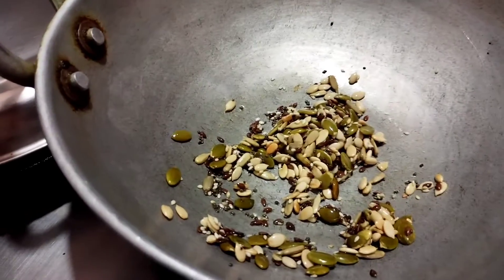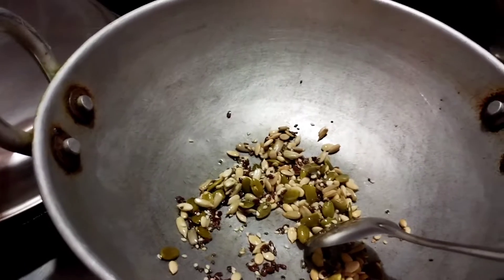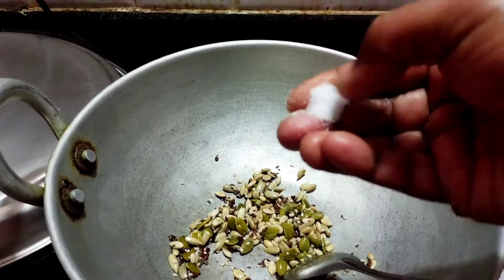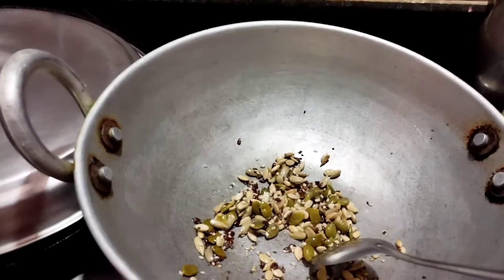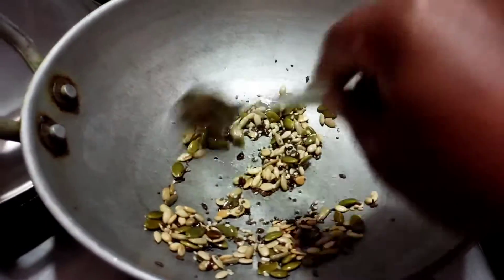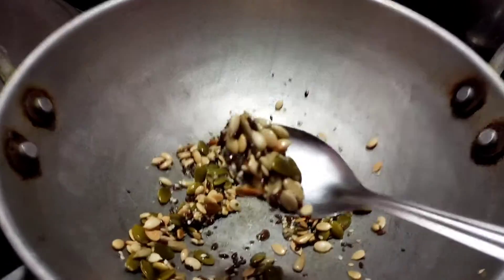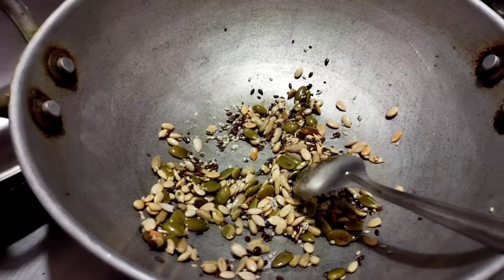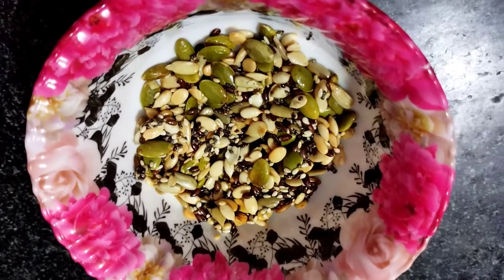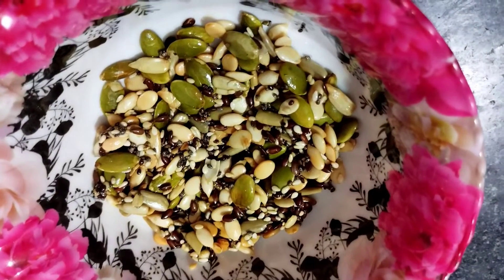Add some salt. I am going to add a rose. You can also add some salt and seasoning.